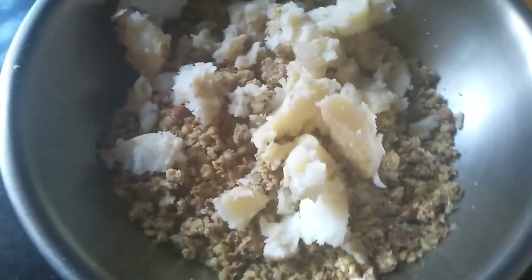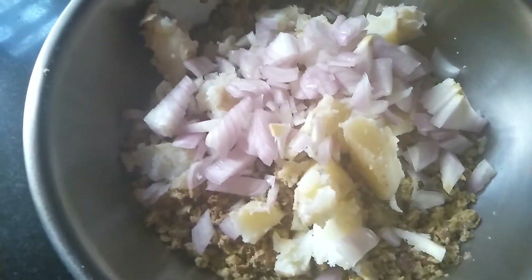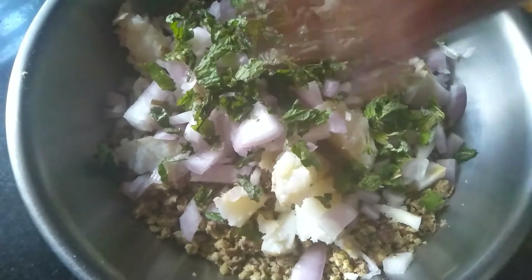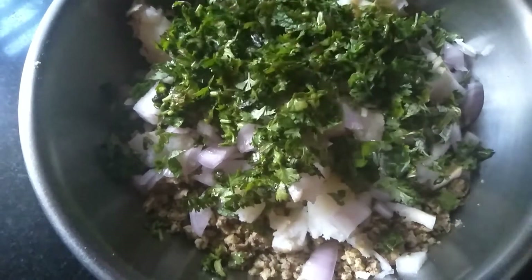Next I'm adding one large chopped onion, a handful of mint leaves chopped finely, and coriander leaves finely chopped.